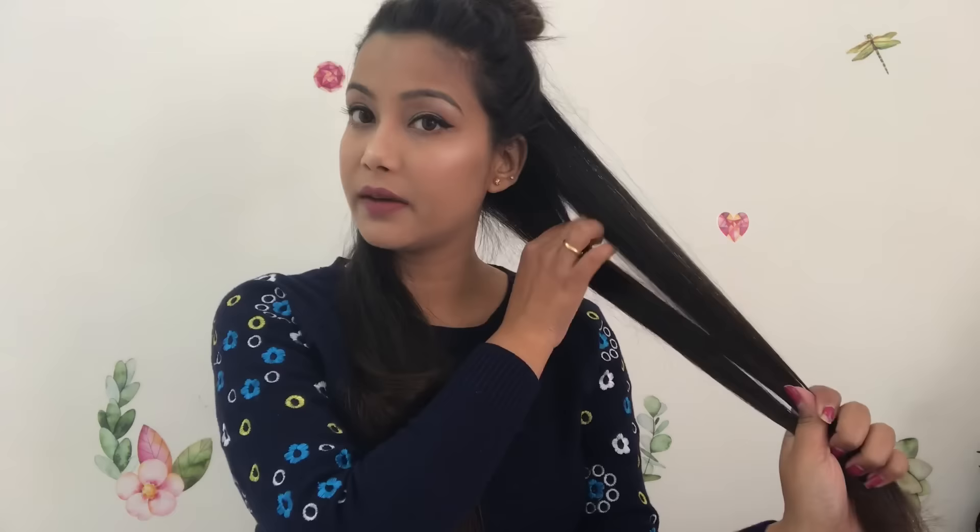It has heated up now. I have used Live-On serum before, but I don't use any serum currently. I also don't use any aloe vera gel, but you can use aloe vera gel. You can see how straight this hair is.